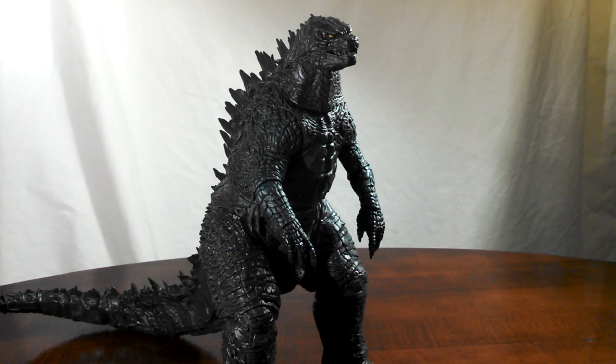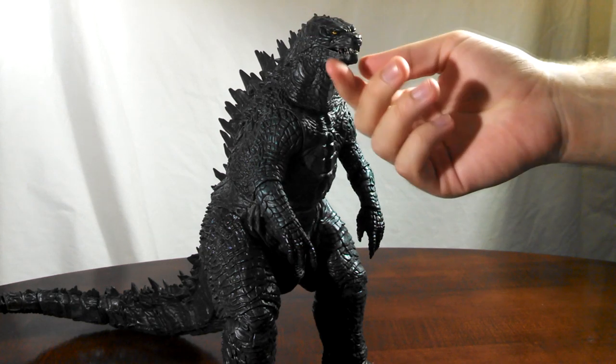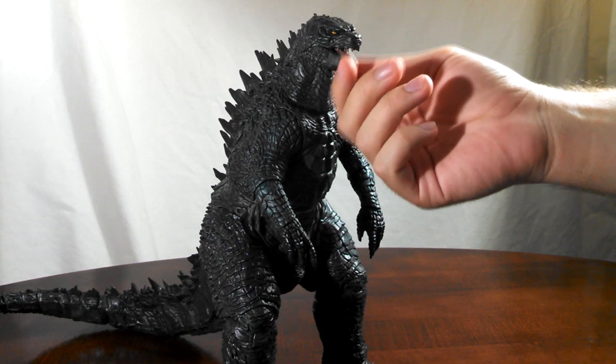When it comes to the articulation for this big guy, if you already have the smaller 6-inch tall NECA Godzilla 2014, you already know what to expect with just a few minor changes. For those of you who waited to get the big version and just passed on the small version, I'll go through it quickly. First off, you have the mouth, which is effectively on a hinge — it just opens and closes.